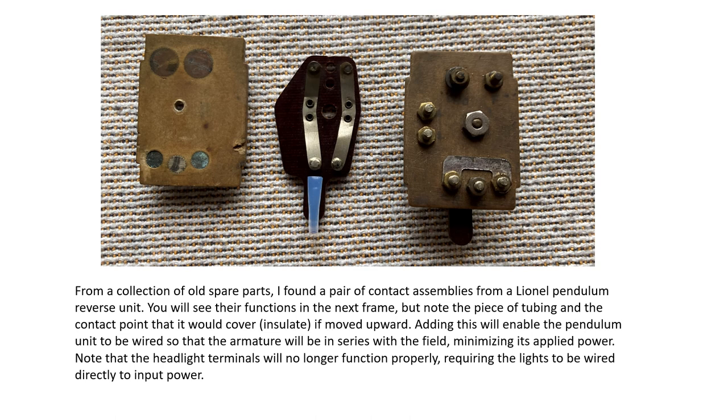To minimize the power on the armature — and I found that many of these motors would barely run or ran with no power — connecting them per the 1930s-and-forward arrangement would bring them back to life. You can take the pendulum reverse unit and slide a piece of tubing over one of the contacts, allowing you to wire the reversing unit with series-connected brushes and field. The downside is you can no longer wire the headlights to those two screws; both headlights will be on at the same time.